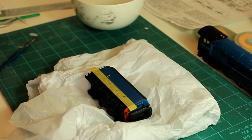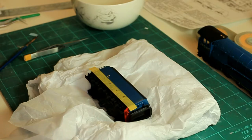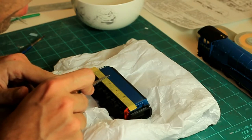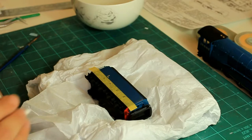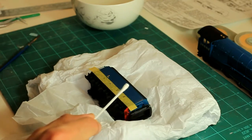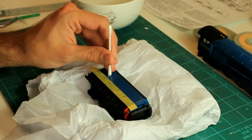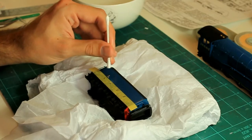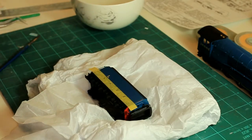Now we can use the tweezers to gently position that decal exactly where we want it. Because we've got the liquid on there it goes down really nicely and is able to move around. You don't want too much water — too much and the decal will float around everywhere; too little and the decal will grip. Cross-reference your material to make sure you're putting it in the right place. Then with a cotton wool bud, just lightly dab on the corner of the decal just to press it down and give an anchor point, then slowly move along the decal pressing it down gently and removing some of that water.